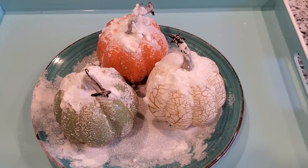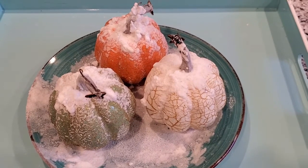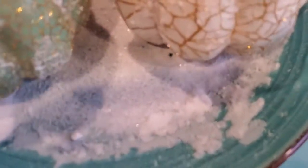These are our pumpkins that received the salt water after five days of waiting for the salt water to crystallize. And it's really interesting to see that this salt water has turned into shiny little crystals.